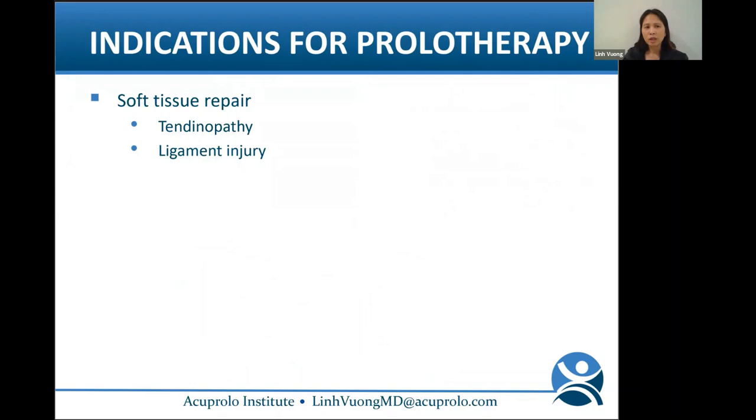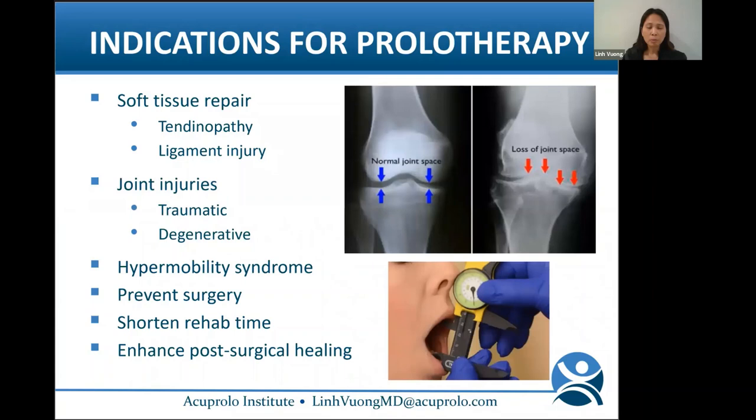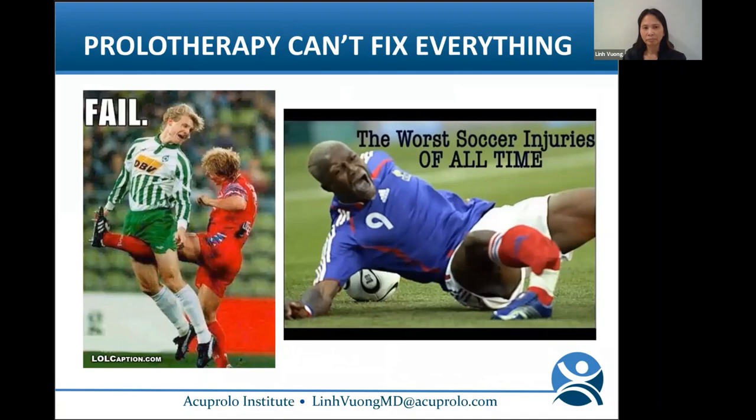Indications for prolo include soft tissue repair, tendinopathy, ligament injury, joint injuries (traumatic or degenerative), and hypermobility syndromes. Prolo can help prevent surgery, shorten rehab time, and enhance post-surgical healing.